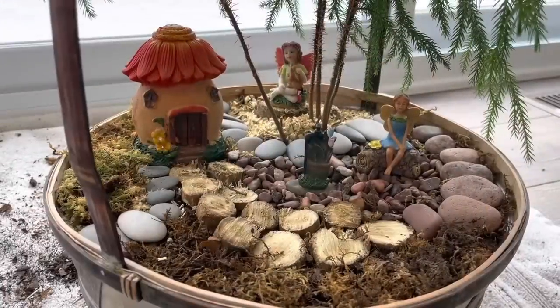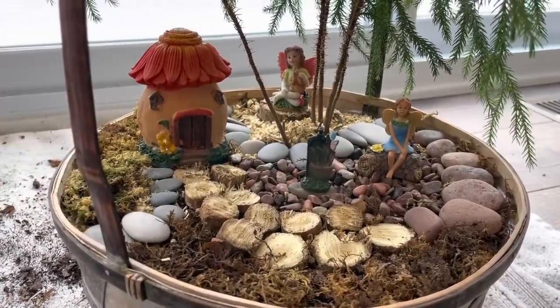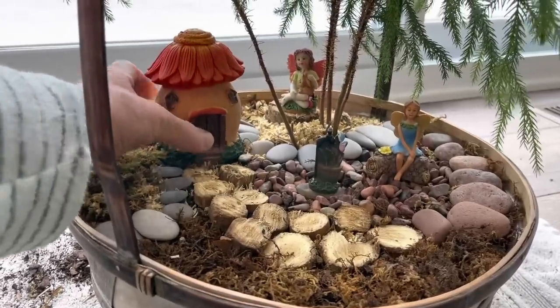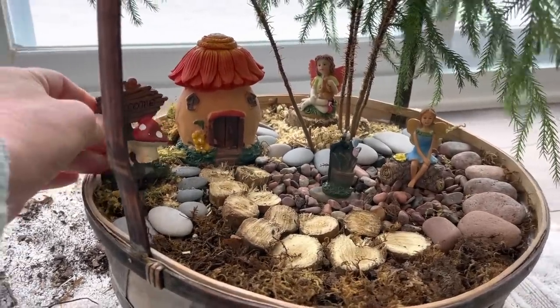Max jumped on it and I had to fix it all, so I rearranged some things. I took out the sign in the back and put another fairy in, and I was thinking maybe I'd put the sign like right here instead.